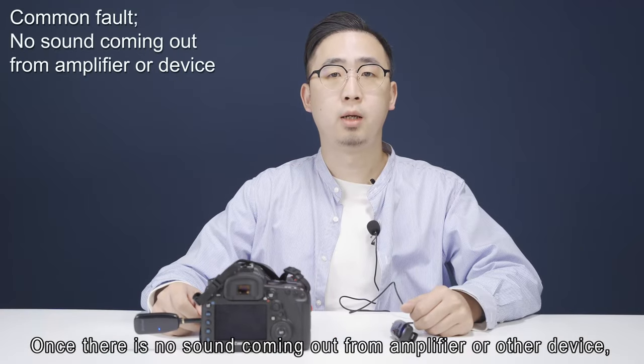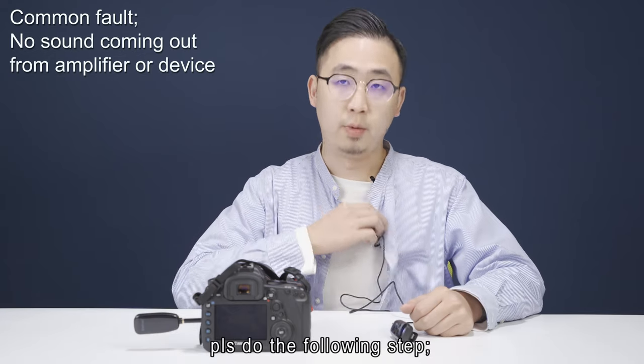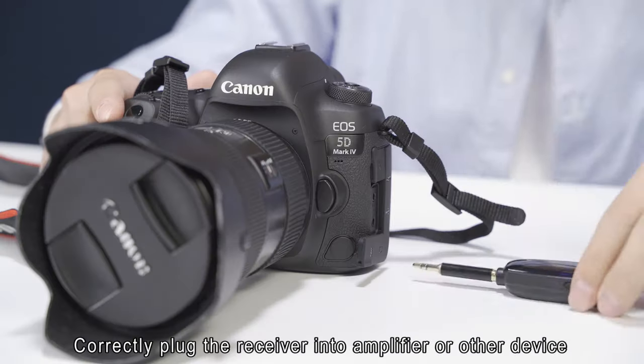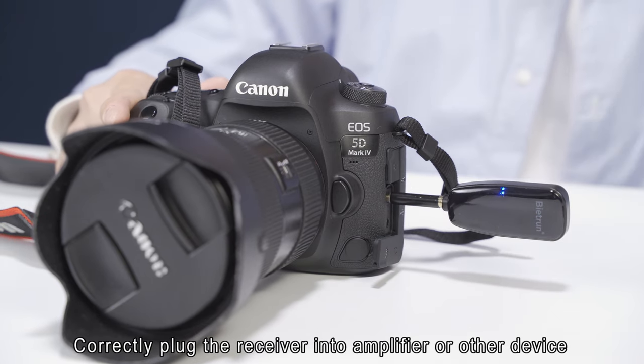Once there is no sound coming out from the amplifier or other device, please do the following steps: make sure the transmitter and receiver are paired successfully, and correctly plug the receiver into the amplifier or other device.